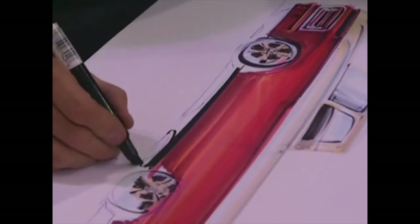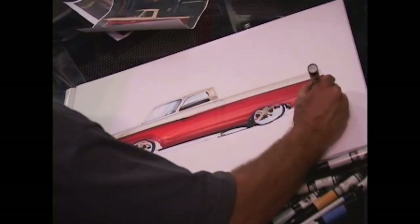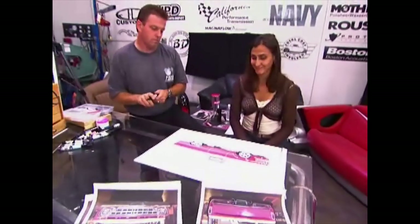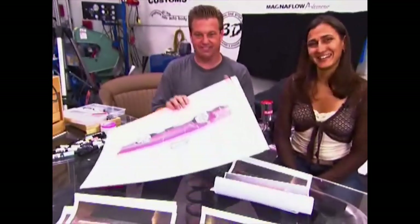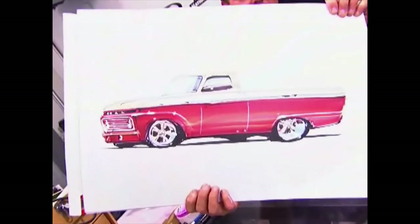Just a loose sketch. Absolutely beautiful. I can't believe how it speaks to the spirit of John — and Chip has a way of connecting spirits. That's the car that is made for John. I can't believe you did this just now. That is amazing. Just amazing. Beautiful. We've seen the drawing. Now we have to get to the prank.